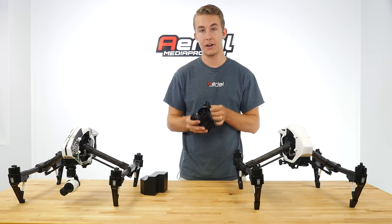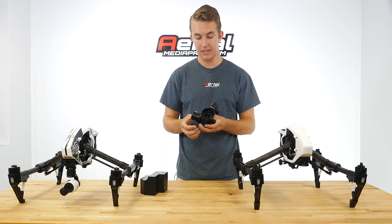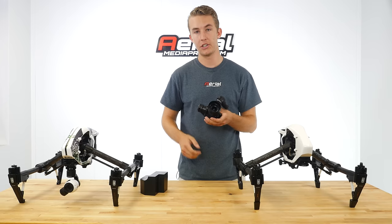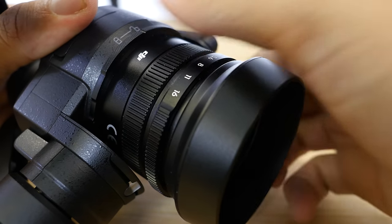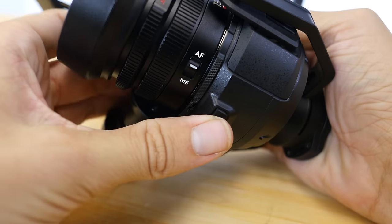What's great about this system and the Micro Four Thirds system is it has a locking interchangeable lens mount. You just unlock it on top, press the button on the bottom, and turn counter-clockwise.